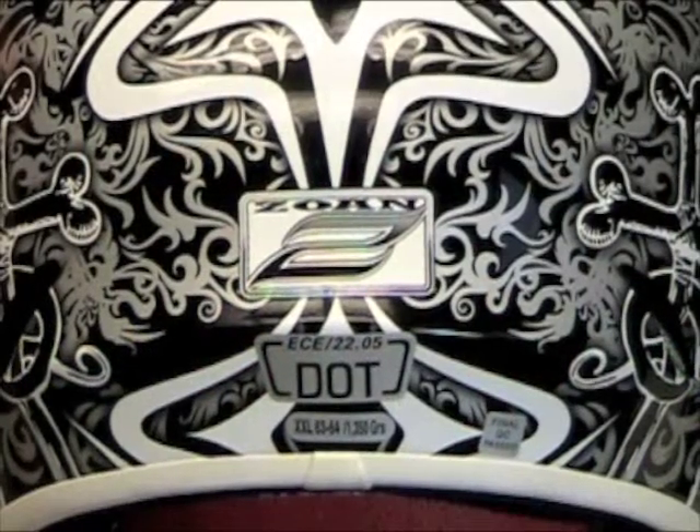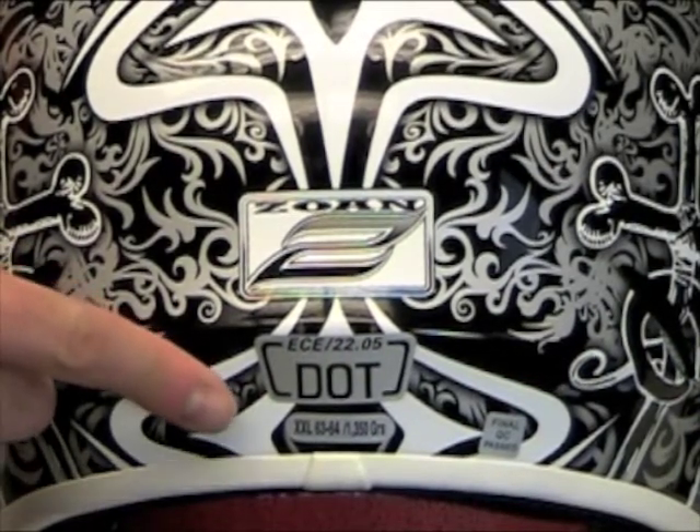For the Zone Helmets to meet ECE requirements, the helmets are batch tested during production. This means that a sample group of helmets are pulled off the production line after every 3,200 units are produced. Once the helmets have passed the ECE testing, they are then labeled. An ECE approval decal is placed on the back of the helmet, as well as the label showing the size and the approximate weight.